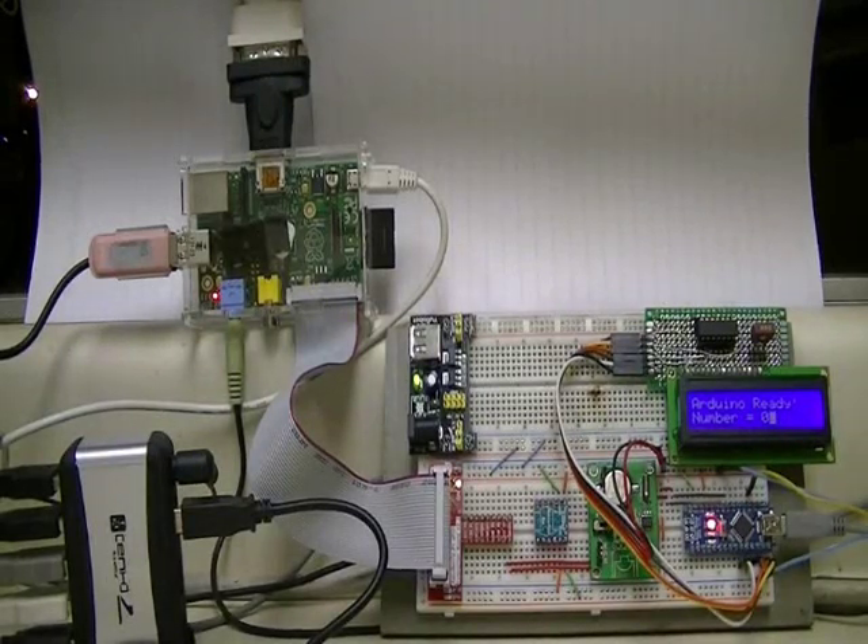Welcome! The subject of this video is using the Raspberry Pi to control the Arduino microcontroller. This setup is a combination of about two weeks of work. In this series, we're going to look at electronics, how to program and control Arduino as a slave with the Raspberry Pi, and how to create a fast and efficient operating system.